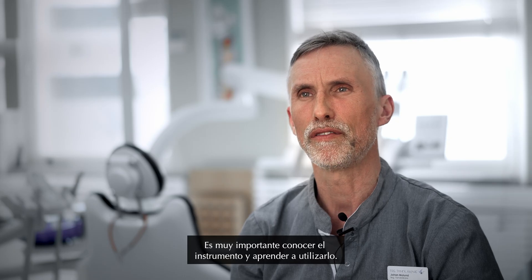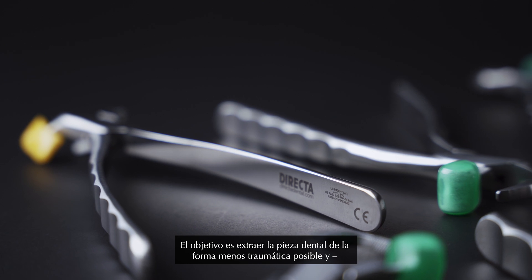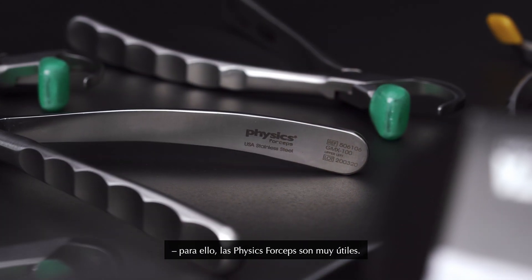It's very important that you get to know the instrument and learn how to use it. You want to take out the tooth as atraumatic as possible, and that's when the Physic Forceps is very useful.